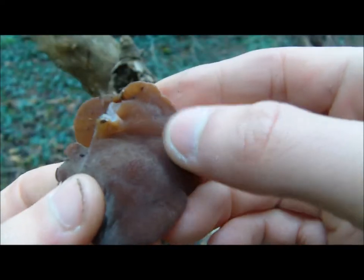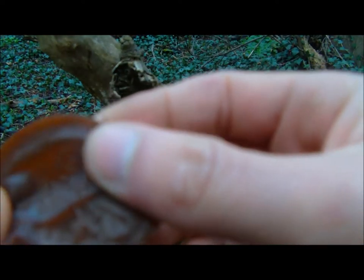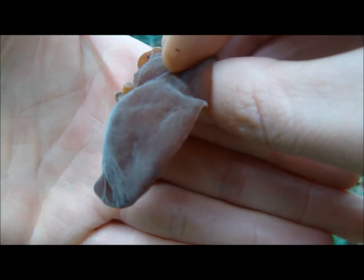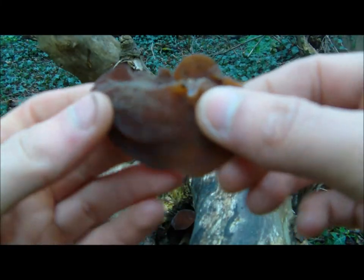The top is quite velvety and the bottom is quite slimy — a bit like an ear, to be honest, which is hence where it gets its name from. It looks very much like a bit of flesh, quite deceitful looking, but actually it's a wild edible.